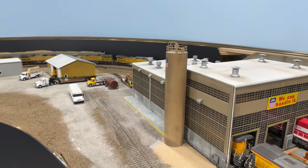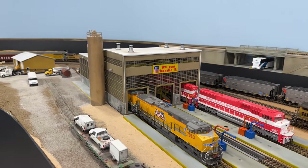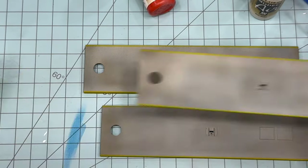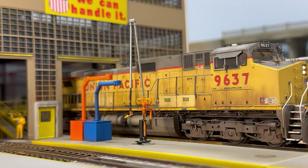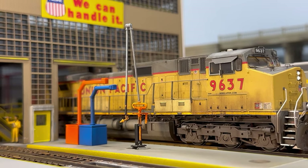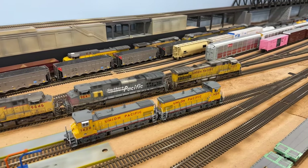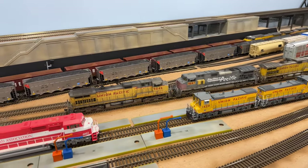Around the curve is the UP locomotive servicing facility and the start of the classification yard ladder. I salvaged the main building from a diorama I built about five years ago and I recently began work on the servicing platforms, booms, and cabinets. I'm swapping out the fuel cranes from the Walther's kit with ones from American Limited, and I'm also going to add overhead double-arm LED light fixtures from Atlas along the platforms. On the power track sits another trio of Scale Trains Dash-9 locomotives, which were also weathered by Sean Mattson of Lakeshore Models.